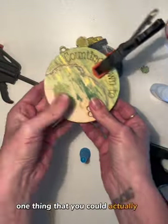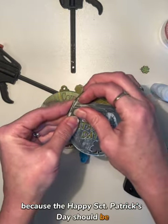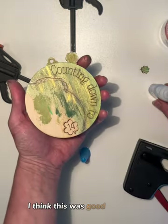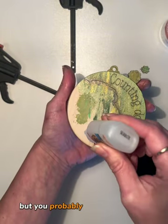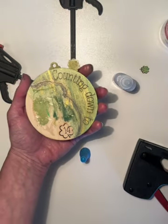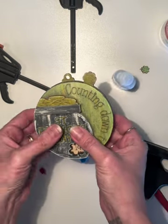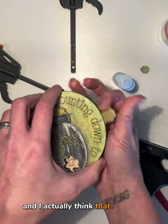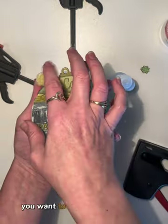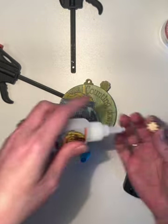One thing you could do before assembling the ornament is to glue this layer on top, because the 'Happy St. Patrick's Day' should be leveled out — and it is. I think this was good enough aligned. You probably want to add the pot of gold before assembling. Once it's dry, make sure your lever is turning as it's supposed to. Mine is. You can now go ahead and glue the little clover on top.